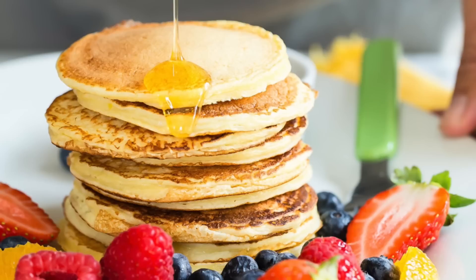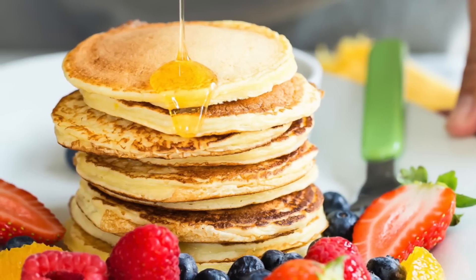If your kid says, ew, I hate cottage cheese, you need to make cottage cheese pancakes. They're the third most popular recipe on Weelicious. It's been there for about eight years, and there's a reason why — because they're super delicious. Here's how you make them.